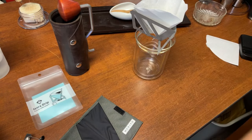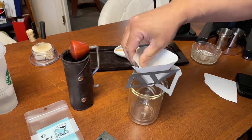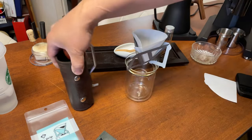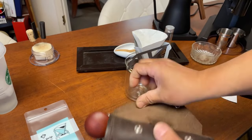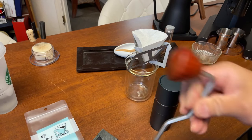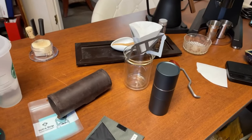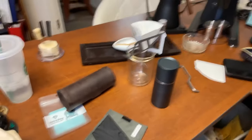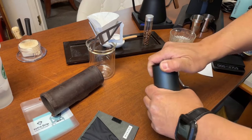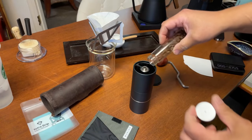I've got my water going right there — it's already brewing. Let's grind some coffee beans. I'm going to be using about 13 grams instead of 15.